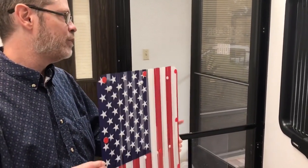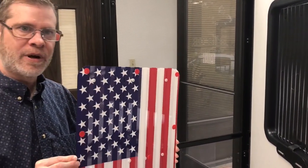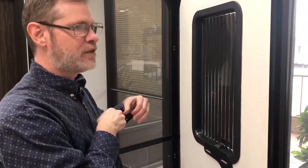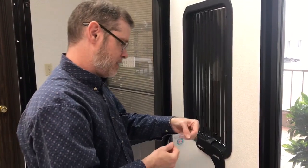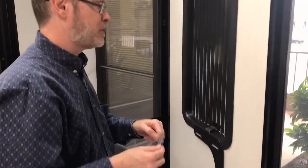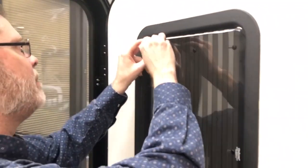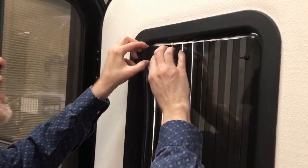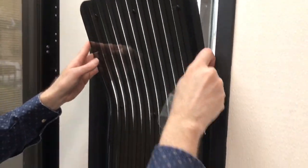First we're going to remove the existing room darkening shade and I'll put on the American flag shade. For those of you taking off a Style B shade, it's kind of a deep well. We have a closure removal tool which comes included with the shade. Start in the upper left-hand corner, make sure when you get your gripper inside you're grabbing both pieces and not just one, and it will simply disconnect, dislodge, and come out.